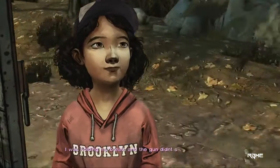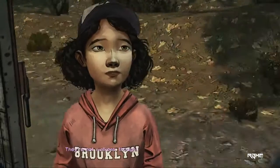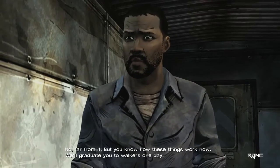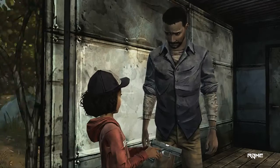I did it! Yeah, you did, good job. I was holding my breath, and the gun didn't shake so much. See, you did good. They're not walkers, though. No, far from it. But you know how these things work now. We'll graduate you to walkers one day. I feel good. Not so scary, huh? Nuh-uh.